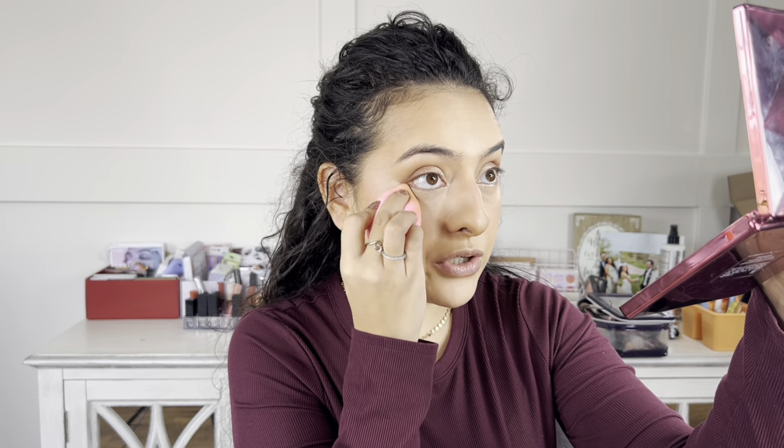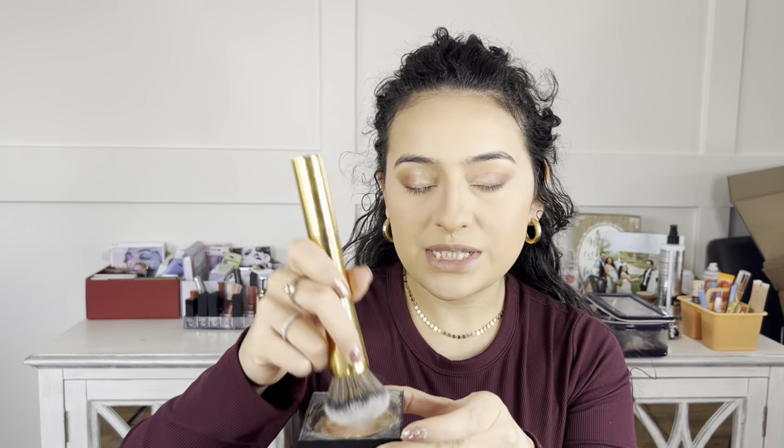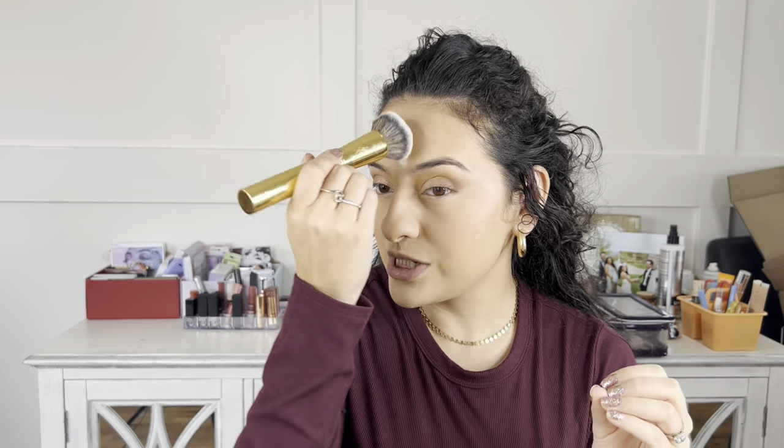I blend out any creasing that may have happened, tap off excess powder on the back of my hand, look up into my mirror, and set with the powder puff. I also take some powder on the sides of my nose and forehead since I have oilier skin in those areas. Then I tap whatever's left across my jawline. I love going in with creams first, then powders — it just locks in that color and makes your makeup last so much longer.